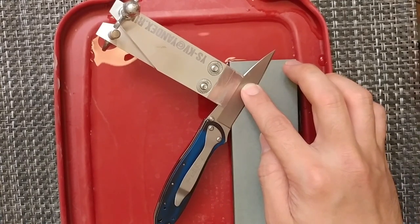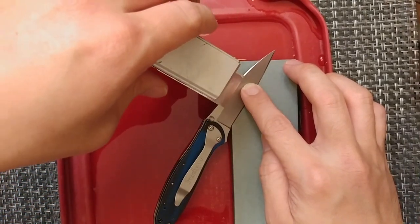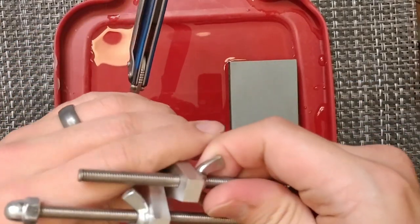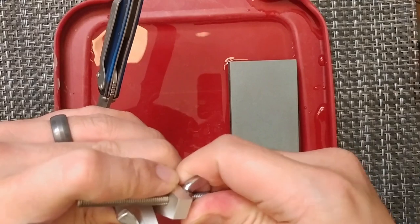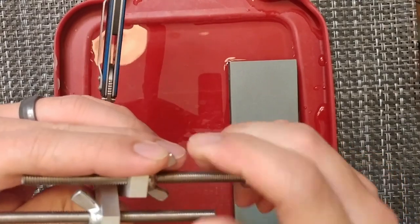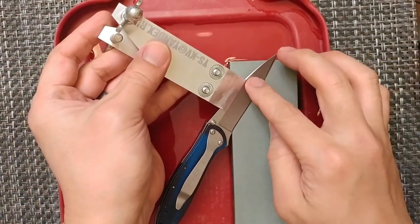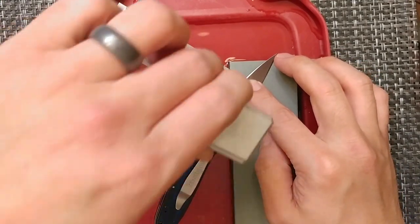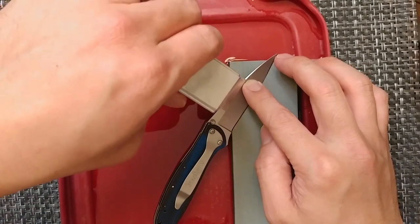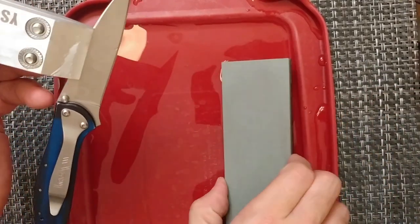With this one, you're clamping the knife and then working with the stone. So if you have stones lying around already and you don't want to buy a full fixed system, you can use this setup and work with the stones you already have instead of buying a full KME or Wicked Edge system. The target angle is 17.5.